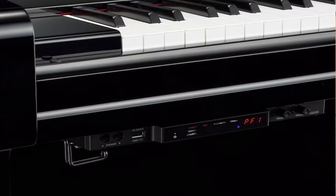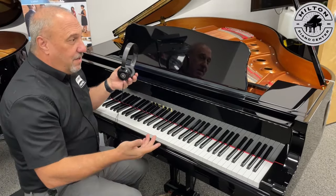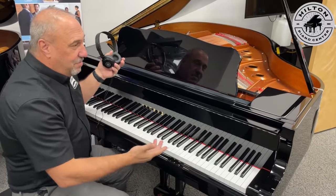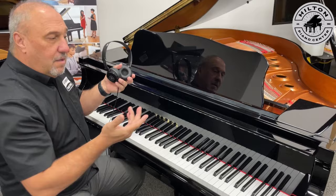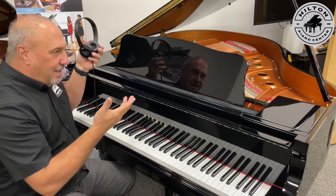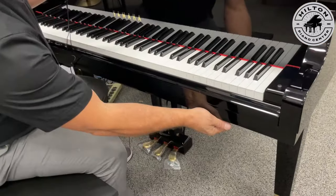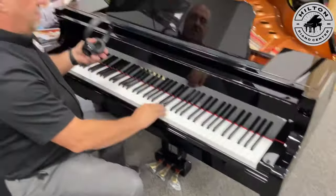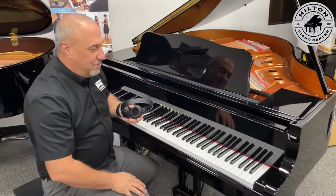If you want a grand piano and don't want to give up anything that's an acoustic piano, that's what this is — but you can practice silently now with this new baby grand from Yamaha. We can just give this a click and now you're not hearing anything because you would hear it in the headphones.